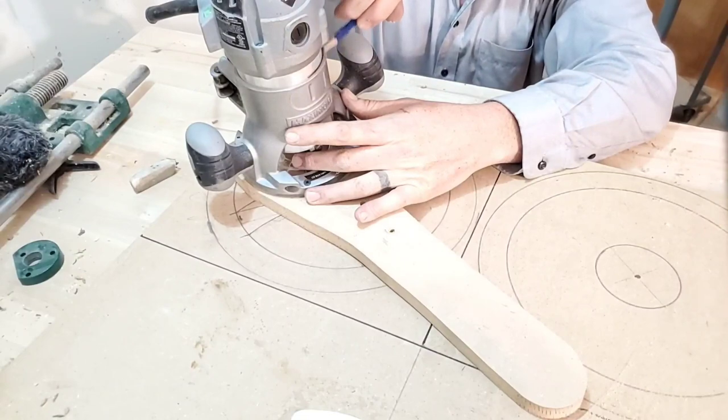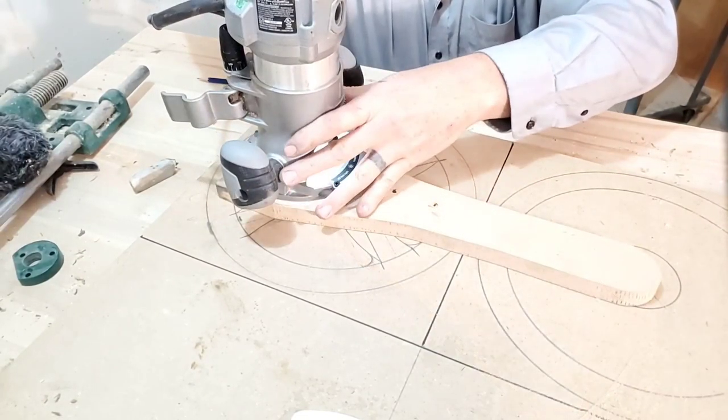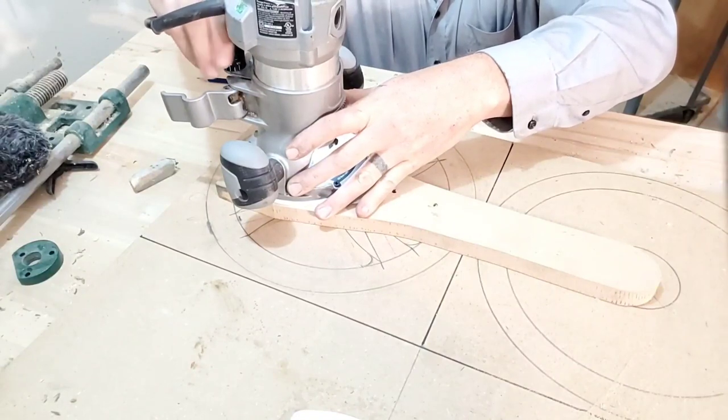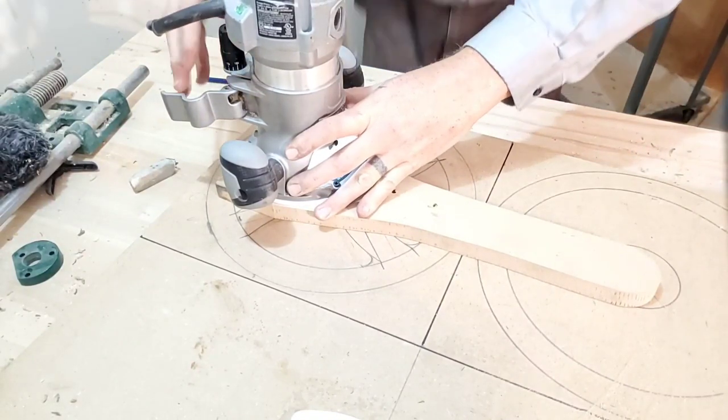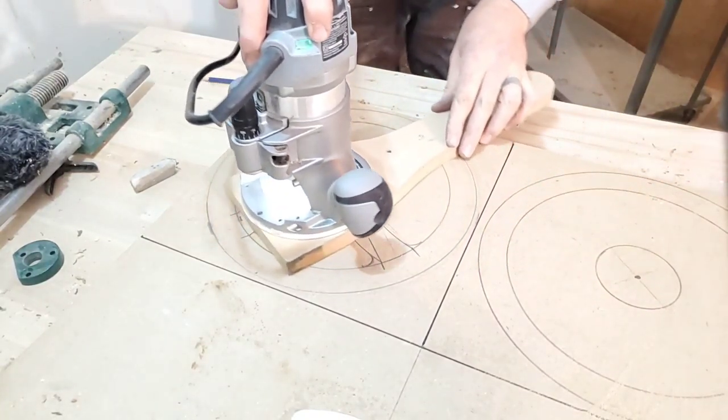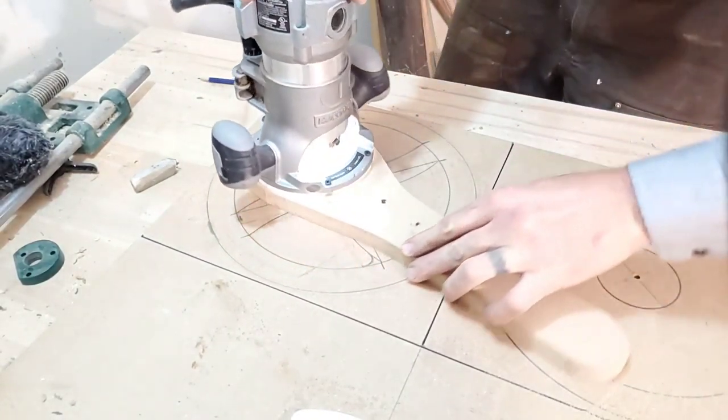Next, it's as easy as setting your depth, then marking your depth on the side of the router, and then incrementally cutting the depth of your circles. Also, I did find with this jig I should have cut a lot more relief for chips coming out, because it bogged up quite a bit.